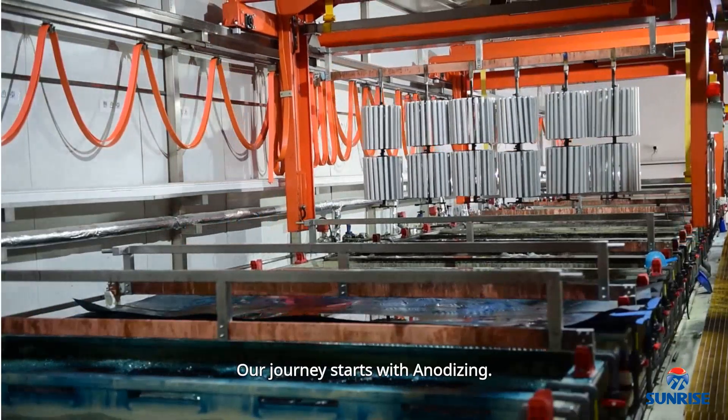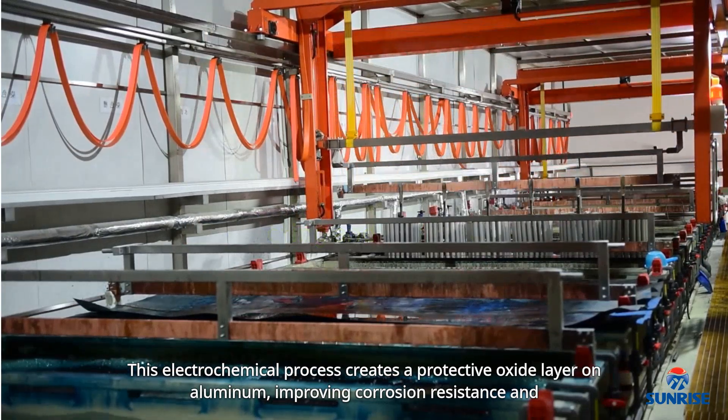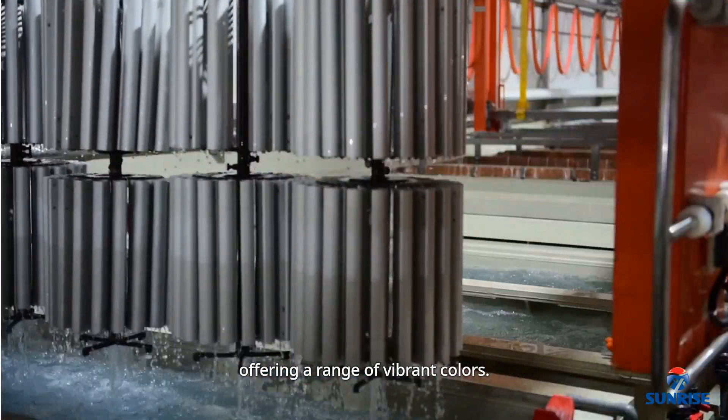Our journey starts with anodizing. This electrochemical process creates a protective oxide layer on aluminum, improving corrosion resistance and offering a range of vibrant colors.